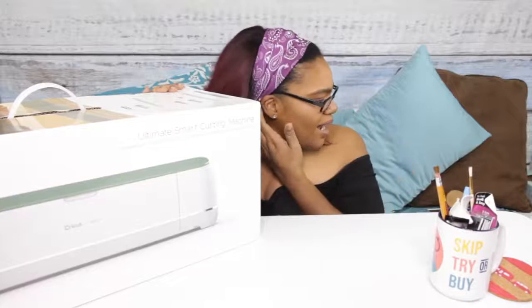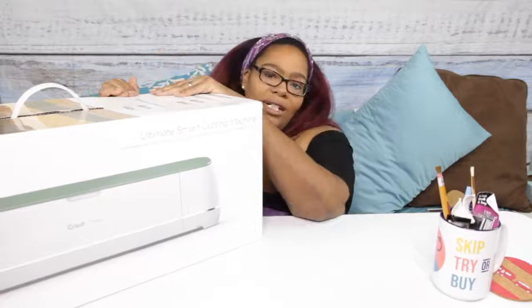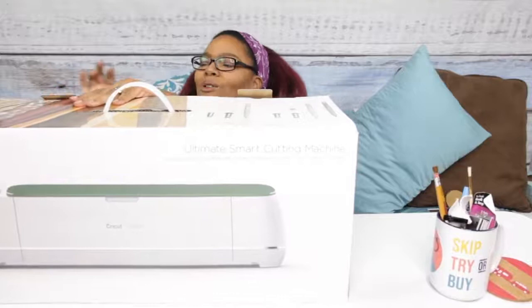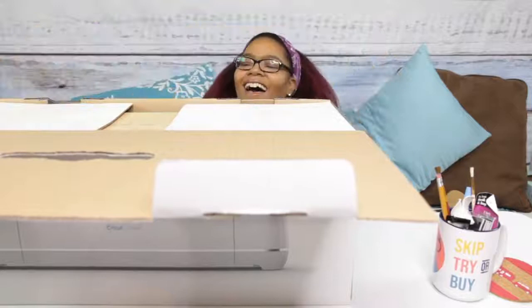Cricut has several different machines — I think they have three machines and they're all different levels that do something a little bit different. This is the ultimate machine that's supposed to do pretty much everything. I decided to go ahead and get this one because I don't want to get one that doesn't have all the features and then wish I had them and have to buy another one. These things aren't cheap, so I want to get what I need to get my projects started — I've got a lot of ideas and things I want to make.